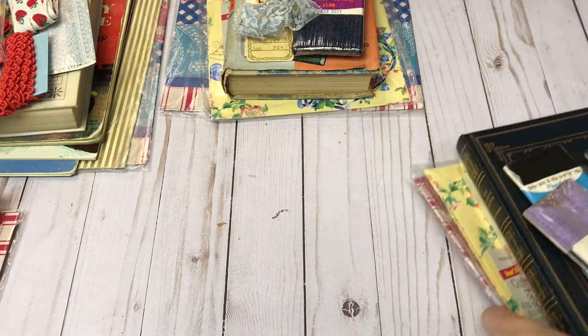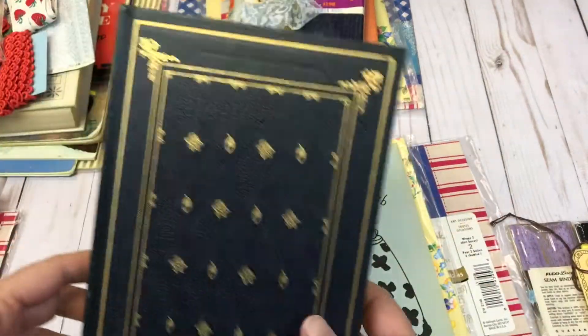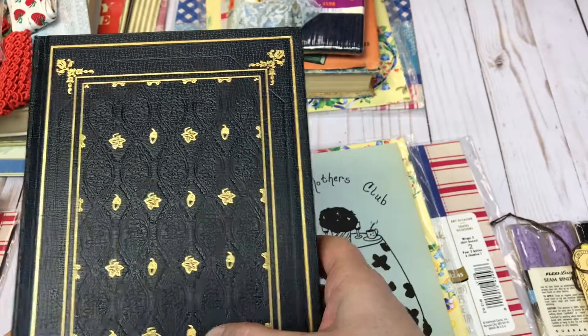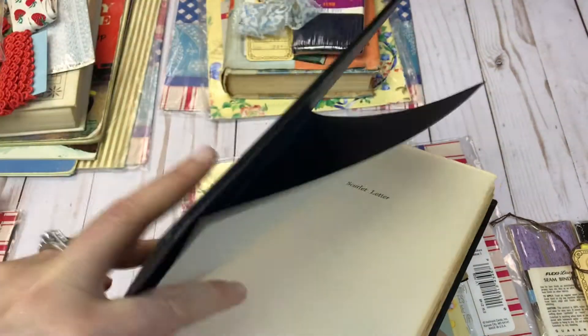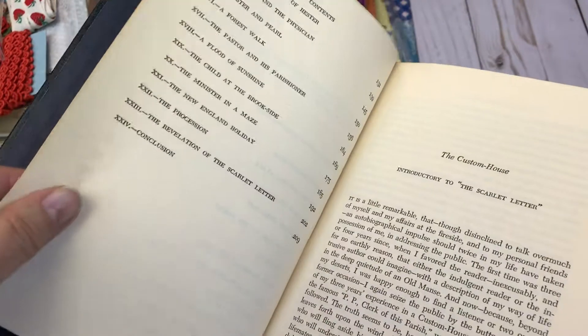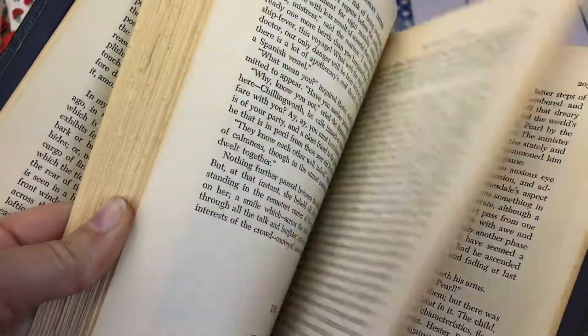All right, moving on to stack three. This is the Scarlet Letter — I actually read this book in high school and I just loved it. It looks similar to that Huckleberry Finn book, so I don't know if they came as a set. I don't see a date, but if you are interested in the stack and want to know the date, just leave a comment below and I can look it up for you.